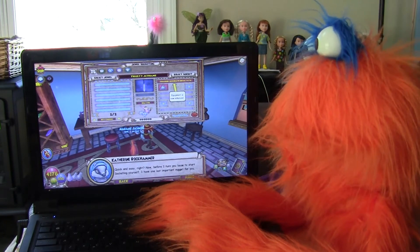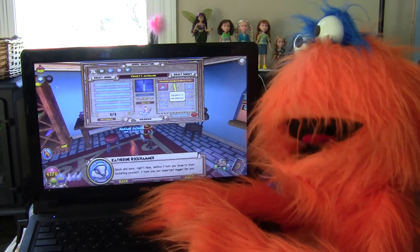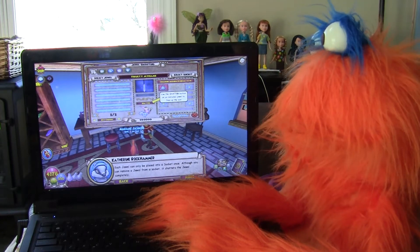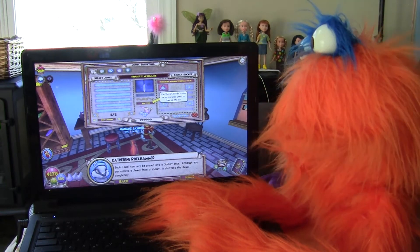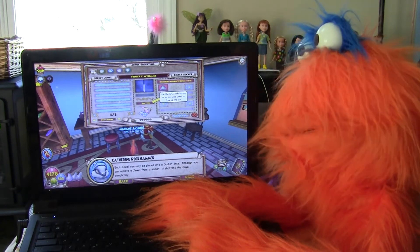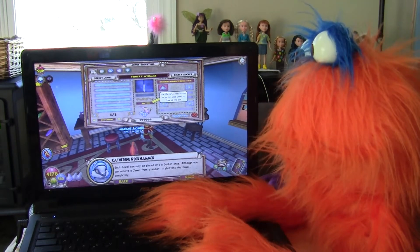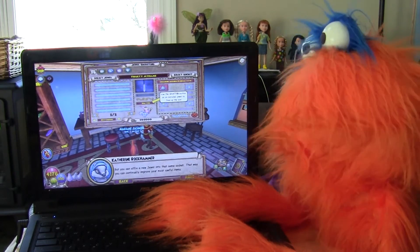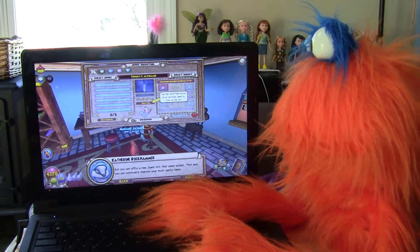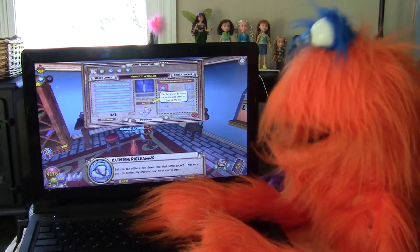Now, before I turn you loose to start socketing yourself, I have one last important nugget for you. Each jewel can only be placed into a socket once. Although you can remove a jewel from a socket, it shatters the jewel completely. But you can affix a new jewel into that same socket — that way, you can continually improve your most useful items.